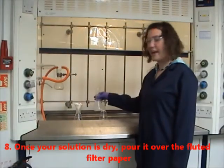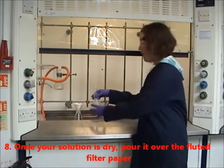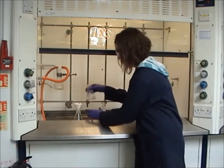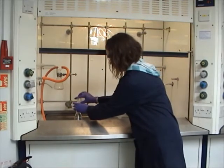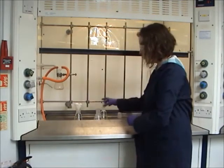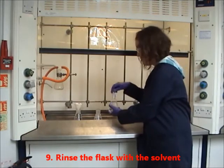Once your solution is dry, pour it over fluted filter paper. And once again, pour it through the fluted filter paper.